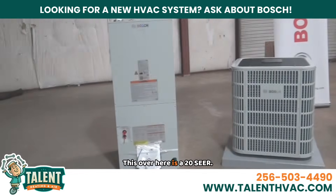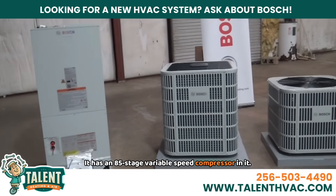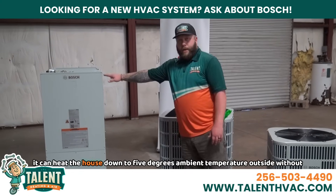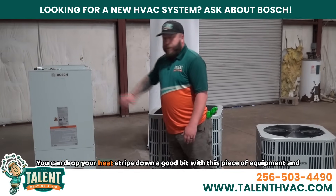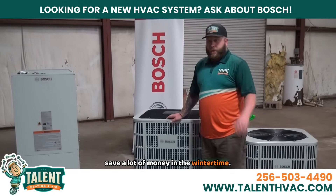This over here is a 20 SEER. It has an 85-stage variable speed compressor in it. Because it works so well in the wintertime, it can heat the house down to five degrees ambient temperature outside without using auxiliary heat. You can drop your heat strips down a good bit with this piece of equipment and save a lot of money in the wintertime.